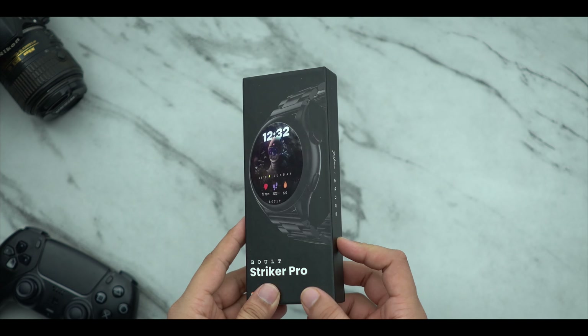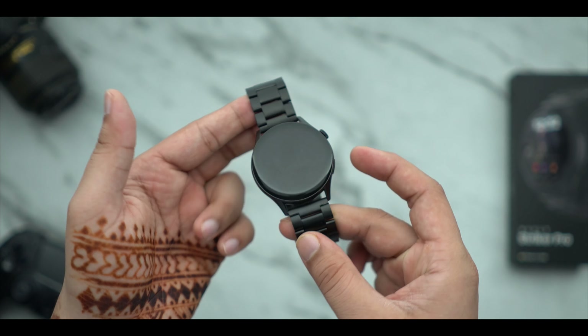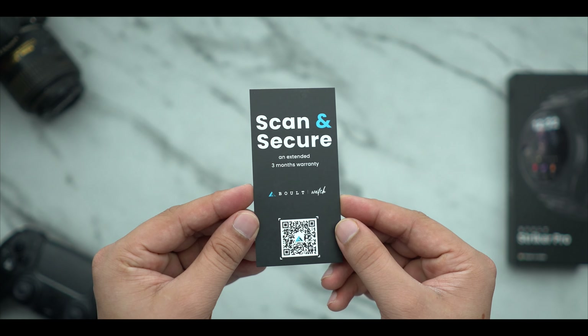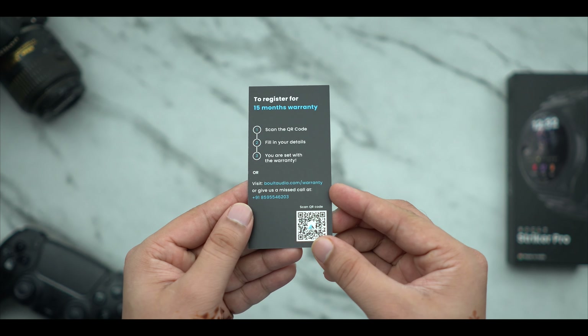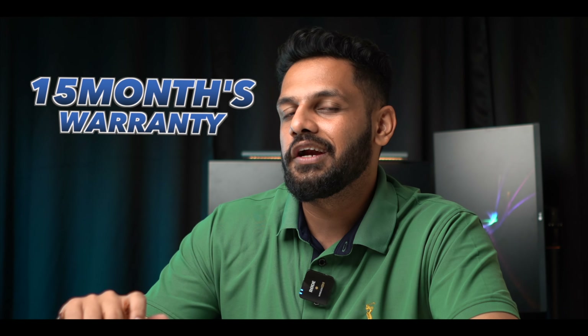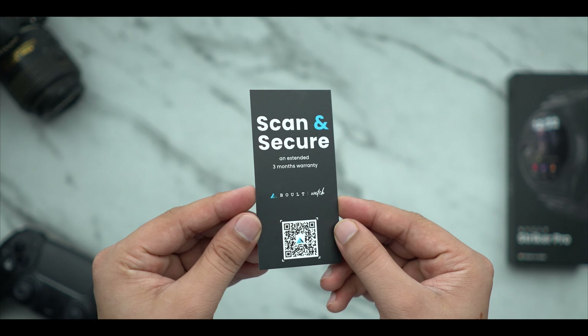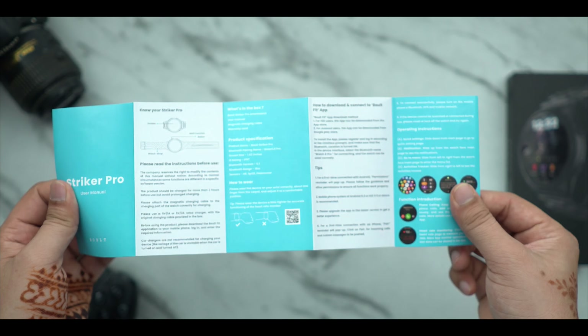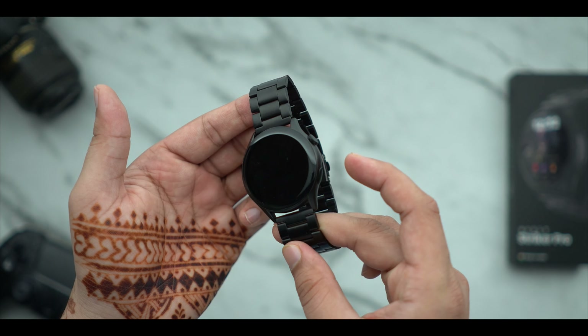We have a different compartment — you will get a watch, a box below where the charging cable is, and a paper box. There is a card provided with a QR code. Usually companies offer 12 months of warranty, but this company provides 15 months of warranty. You have to scan and register it, so your extended warranty will start with 3 months extra. I also got a manual with information about how to use it.